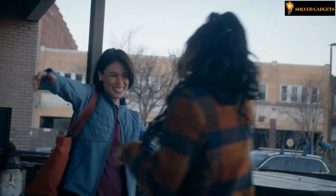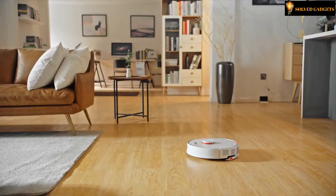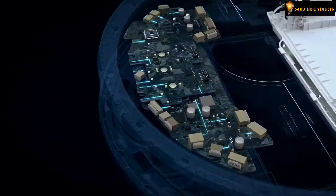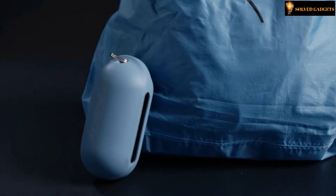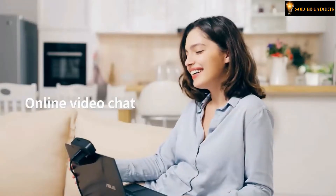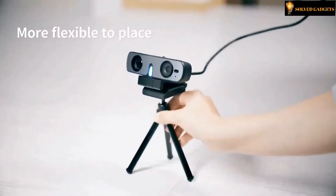Welcome to Solved Gadgets. Here are some of the latest technology gadgets that make our lives easier and more efficient, smart, intelligent, and modern — it is all here. Enjoy today's gadget collection and tell us what gadgets you like most in the comments section below. Subscribe and press the bell icon to get notified about our newest videos.